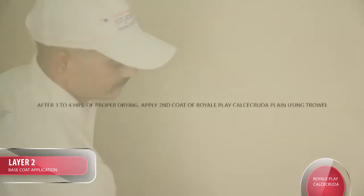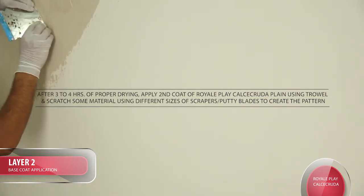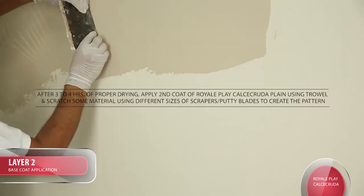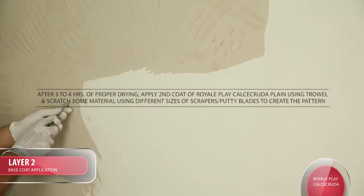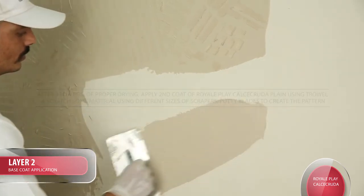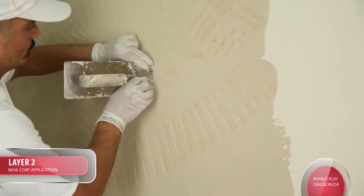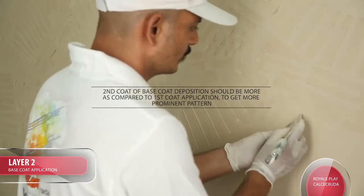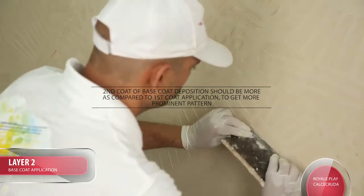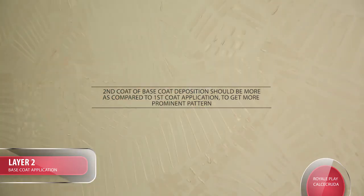After 3-4 hours of proper drying, apply second coat of Royal Play Calcicruda Plain using a Trowel, and scratch some material using different sizes of Scrapers or Putty Blades to create the pattern. Tip: 2nd coat of Base Coat deposition should be more as compared to the first coat application to get a more prominent pattern. The pattern should be random.